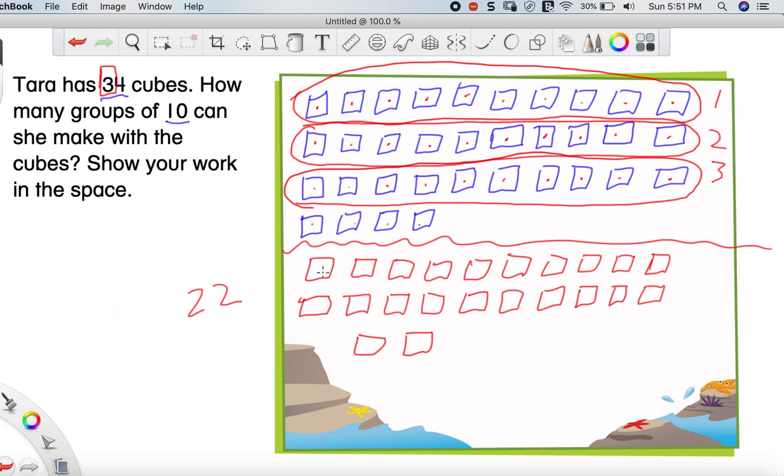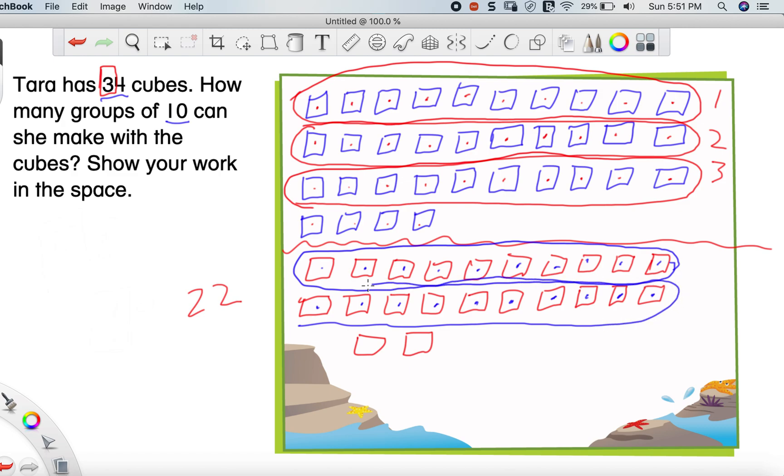Same thing we did before — we count each cube until we get to number 10, then stop and circle those cubes. That's one group of 10. Then we drop down to the rest of our cubes and do it one more time, counting 1 through 10 again and circling that second group. We just have 2 left over, so we can't make another group of 10. So how many groups of 10 did we make? 1, 2 — we made two groups of 10. That would be your answer: you can make two sets of 10.